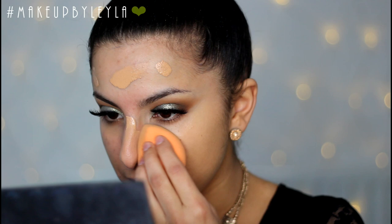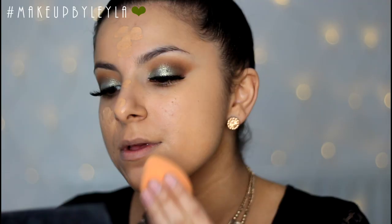Mixing them also creates a matte but glowy texture at the same time, which I really like. I'm really into mixing foundations at the moment because you can come up with some really nice combinations. I'm applying that with my Real Techniques Miracle Complexion Sponge, just bouncing it into my skin.